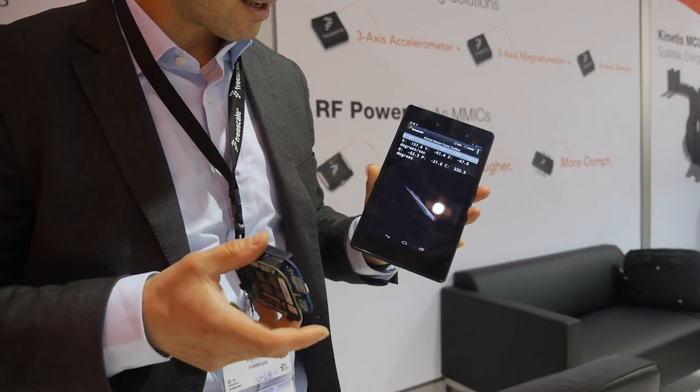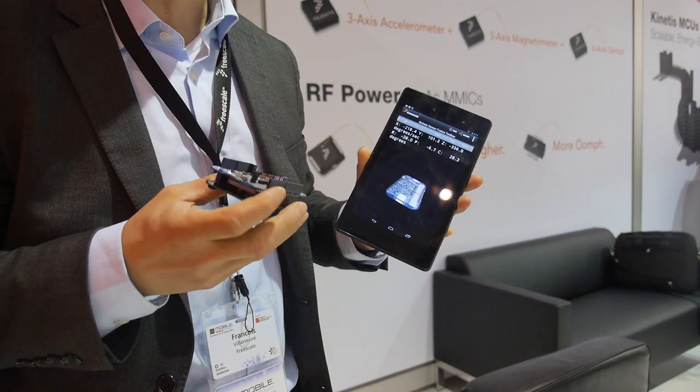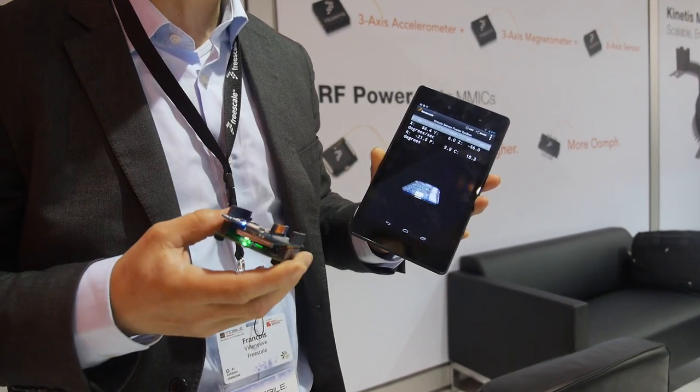Yeah, it goes very fast, thanks as well to the hardware capability. We can go very high in the sampling rate of our sensors.